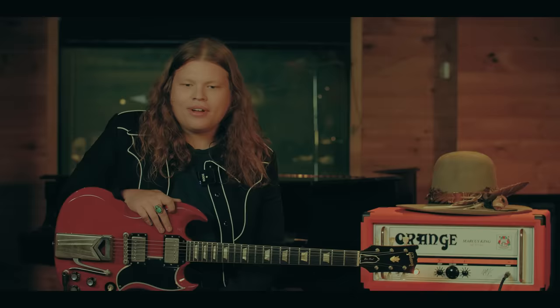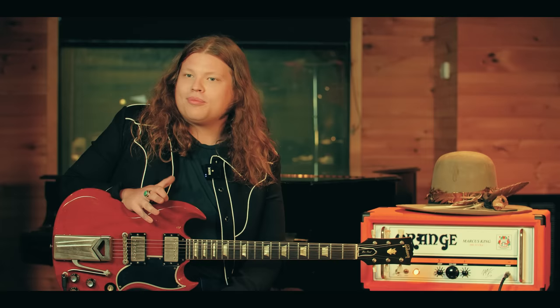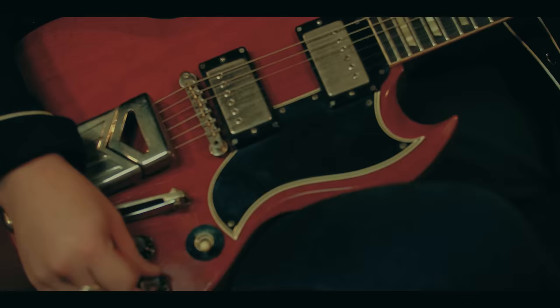We were bouncing around some names, bouncing around some plate designs, and just one evening I knew they had the MK2 — that's what my bass player plays through — and I was like, I see a lot of MKs out there. Let's call it MK-Ultra.